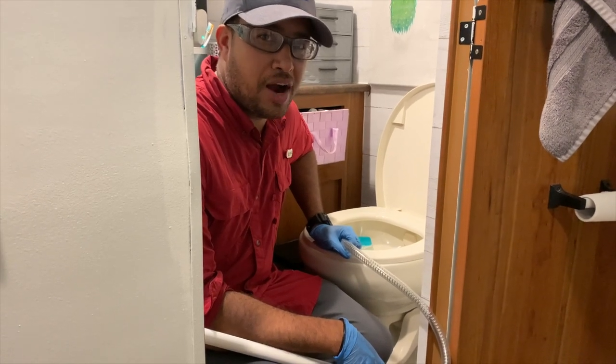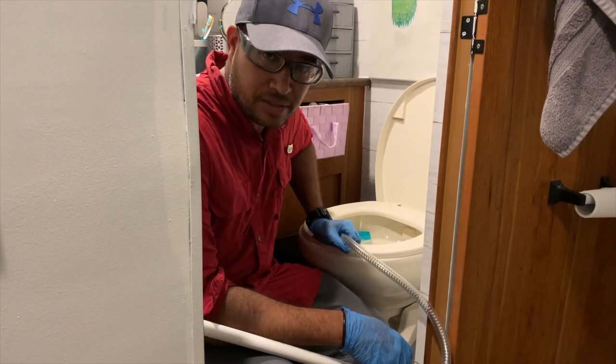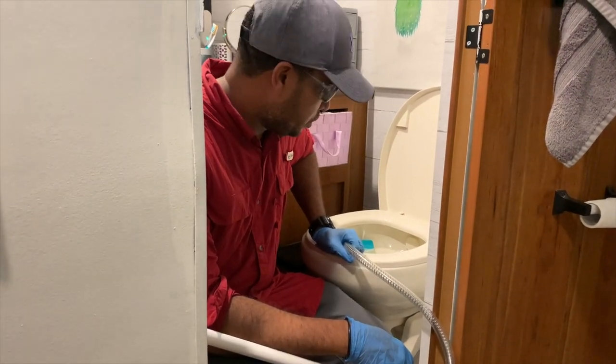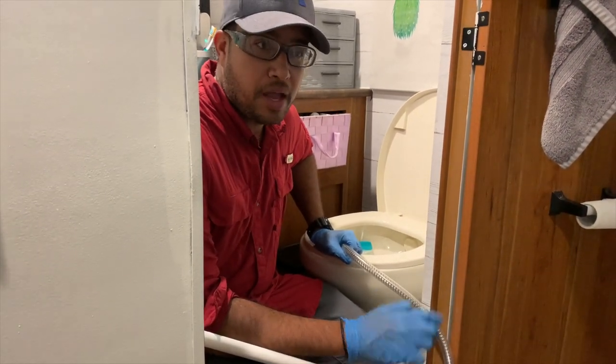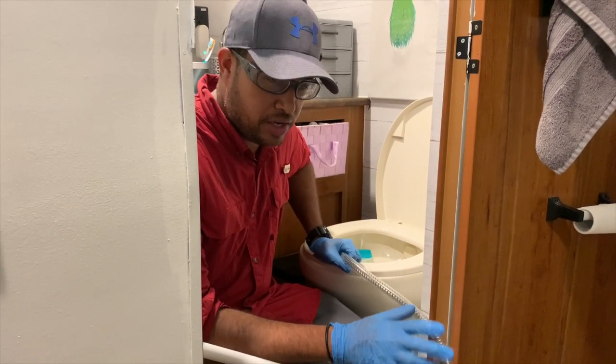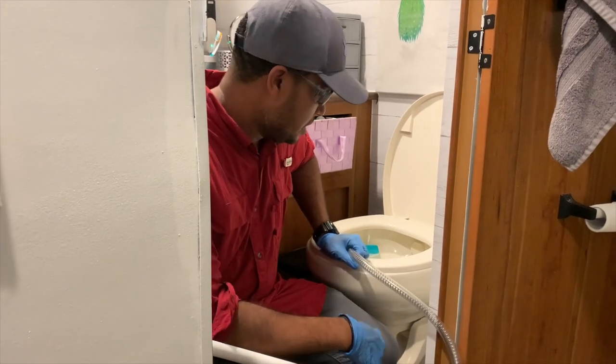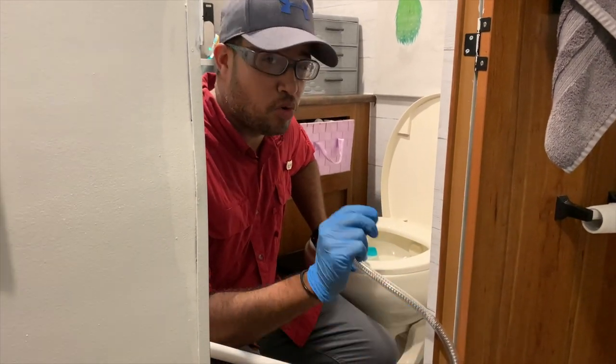Hey guys, welcome to our channel RV44. Today, as you can see, we are in a mess. Our toilet got stuck. I promise you guys I'm gonna make this video less gross than what it is. Trust me, you don't want to be on this side of the camera. I'm gonna try to make it simple and it's gonna be a quick video too.